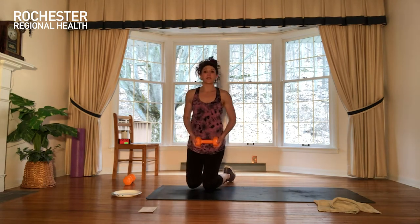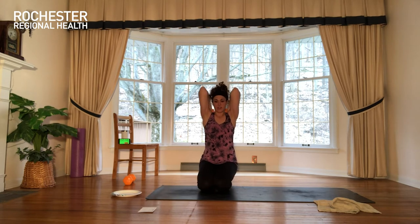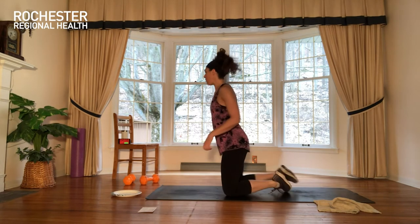Other option for that tricep — if you're going overhead extension, you'd be right here. We're keeping those elbows narrow, almost like my arms are earmuffs — they're right outside my ears, not out wide. So you're either doing that or the dips. We've got two more rounds to go. My triceps and my shoulders are talking to me and they're pretty loud about it.